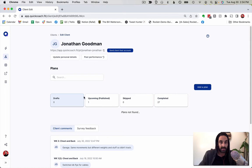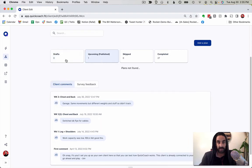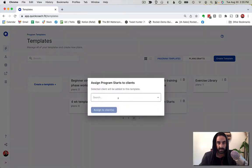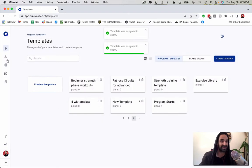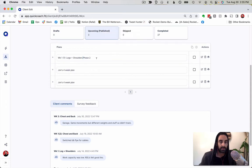Now I can either copy this workout or reload the template from before. I'll go back to Program Templates, find 'Program Starts,' and assign it to myself twice so I have the base structure to work from. Coming back into my client profile, I can see those new draft plans and rename them right on the front — this one will be 'Week One, One — Chest and Back,' and this one will be 'Week One, One — Arms and Core.'